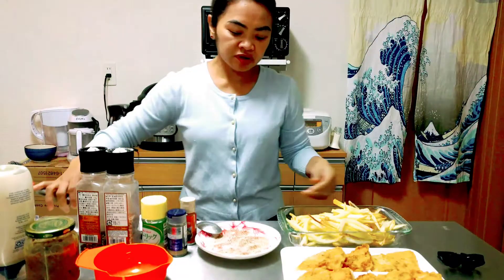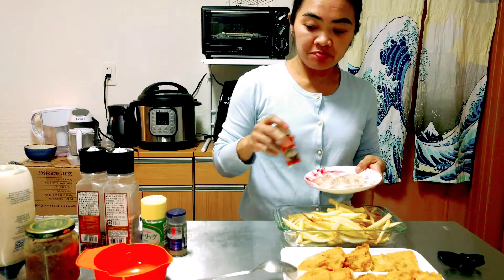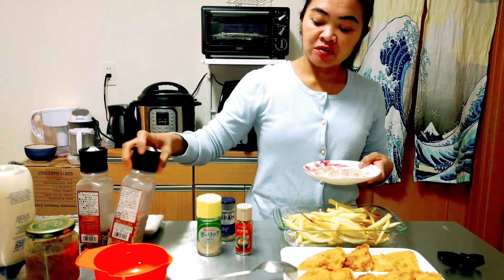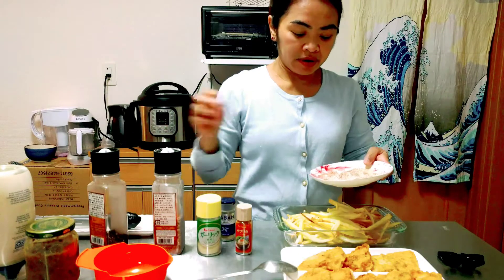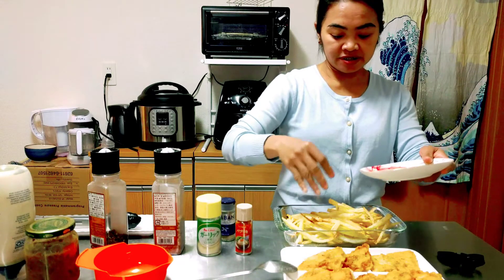We will put the barbecue seasoning on the fries: 1 teaspoon of paprika, 1 teaspoon of white pepper, 1 teaspoon of garlic powder, 1 teaspoon of salt, and one-fourth teaspoon of black pepper. We will drizzle it on our french fries.